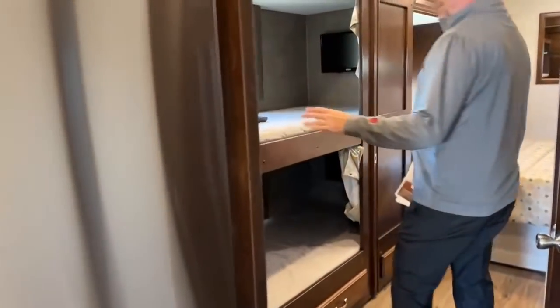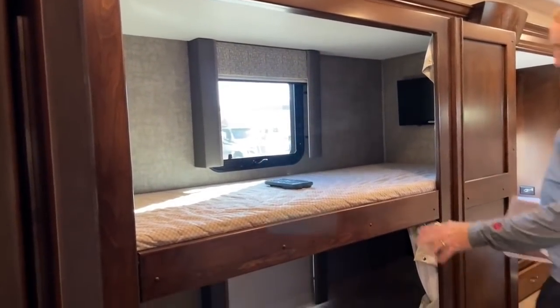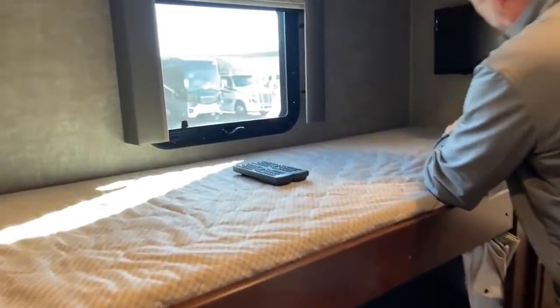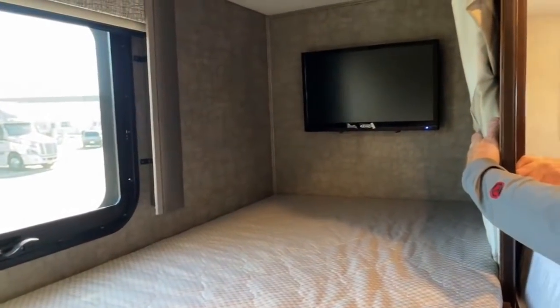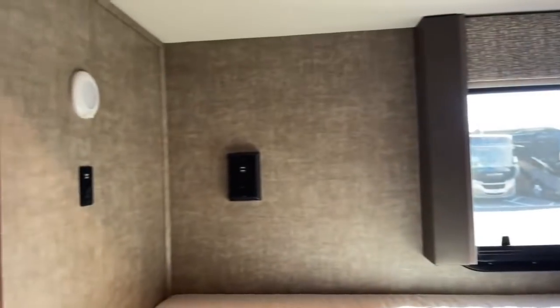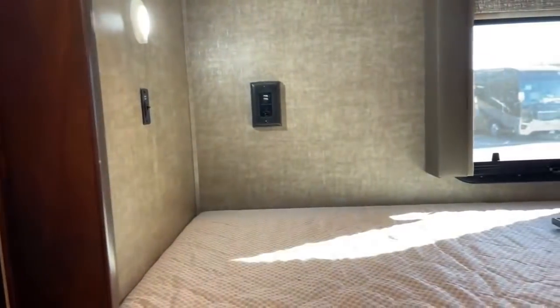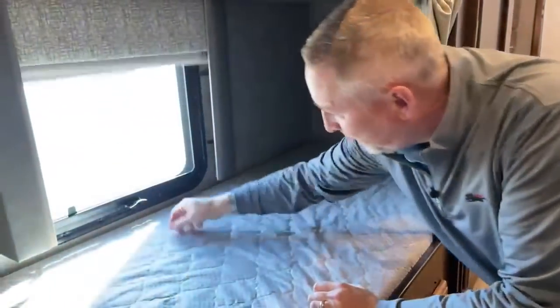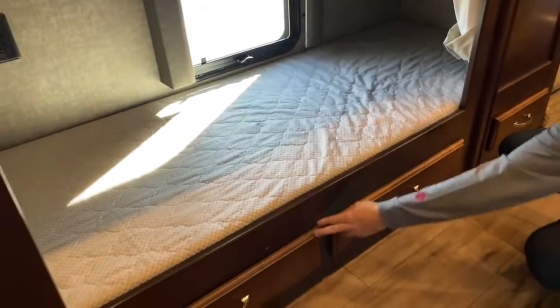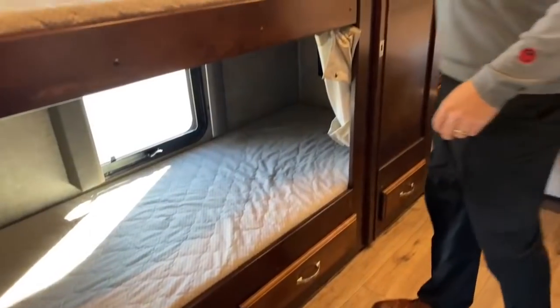The 40 VBH is the bunk model — or you can turn this into a wardrobe. Each bunk has a Jensen DVD TV built in, which is great for the grandkids. They can climb in their little space and watch a little TV. They've got plenty of outlets and USB ports for their phones, laptops, or iPads. You also have one on the downstairs bunk too. Both have windows that open up. And then you've also got some storage underneath — Renegade puts storage anywhere they possibly can.